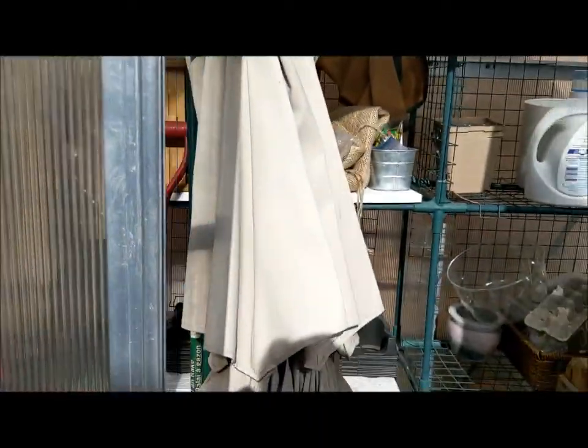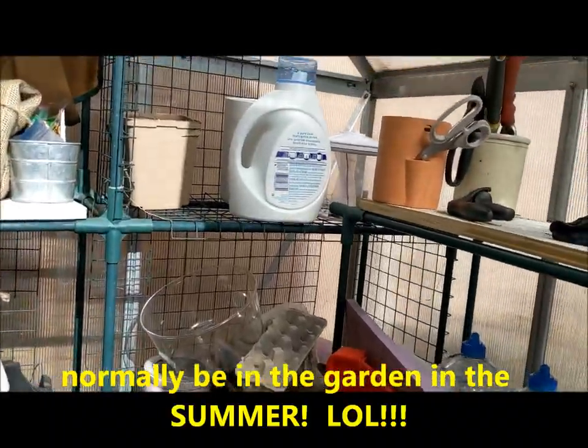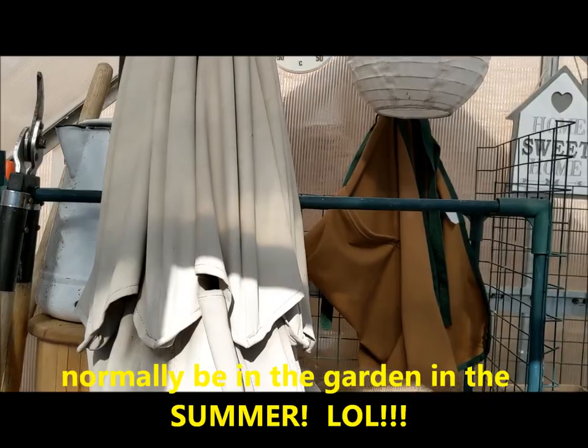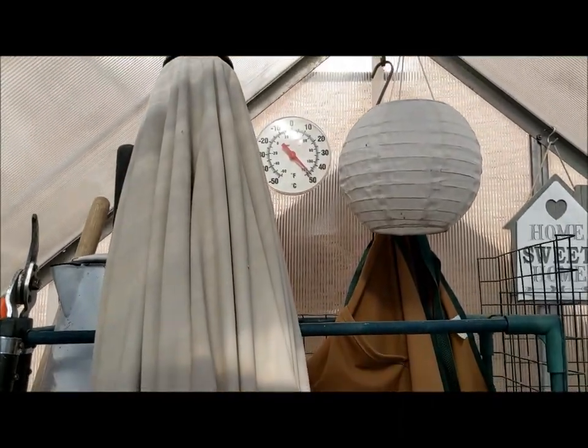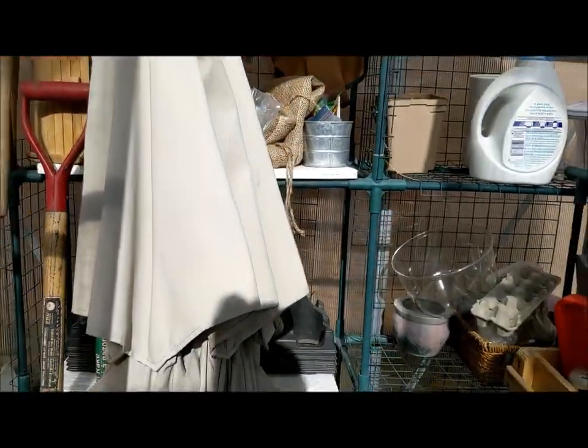Right now it is used to store things that would normally be out in the garden in the wintertime. As you can see, it's pushing 50 degrees — nice and warm in here. Can't wait. So that's the greenhouse; it's a lovely little one, 4x6.